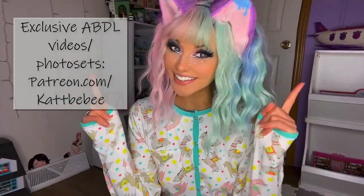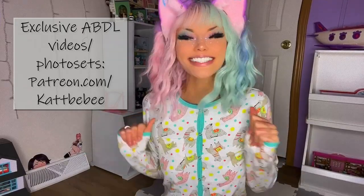Hi, welcome back to the channel — if you are new here, my name is Kitten. Today we're going to try and modify baby pacifiers into having adult pacifier teeth. I've never done this before; I've seen a couple of videos, and I'm using a different kind of paci.